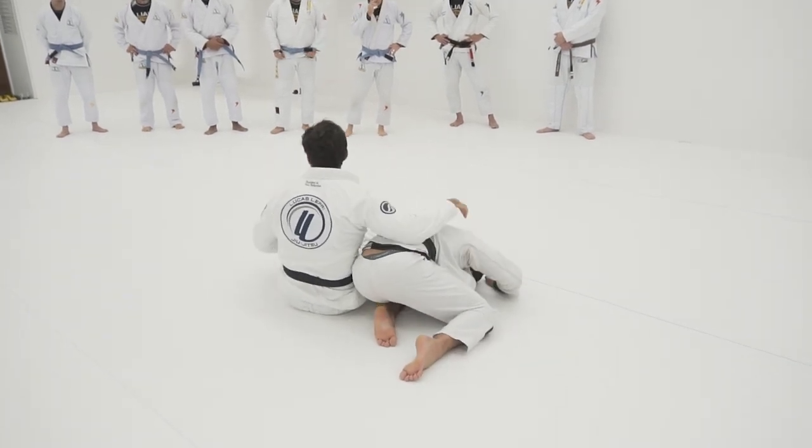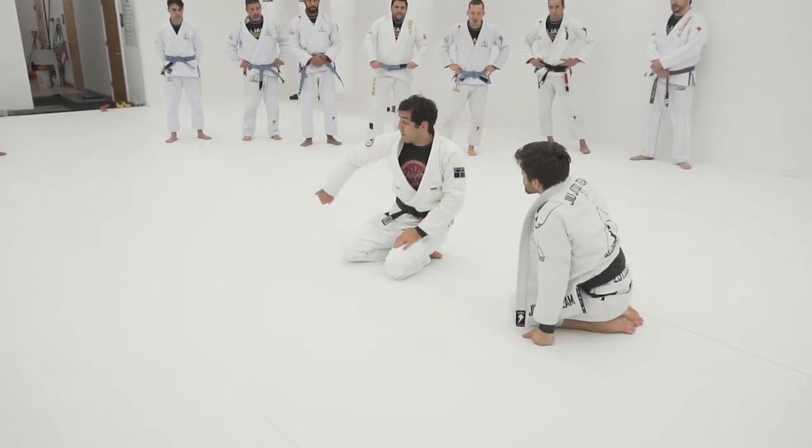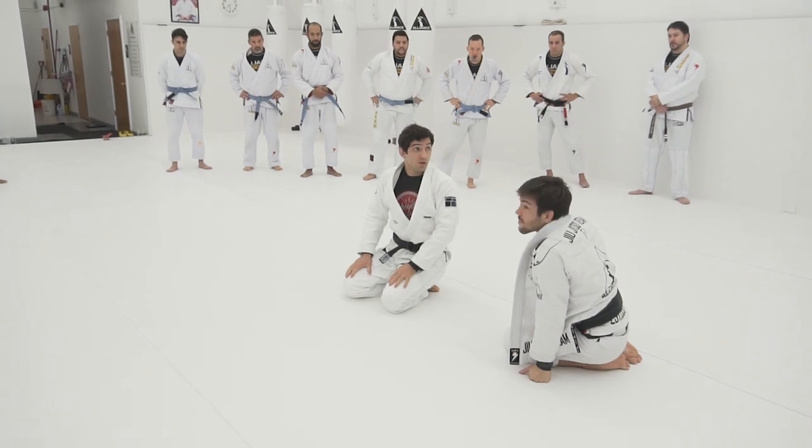A lot of times the guy's going to attack, or he can turn, and then you lock. Let's go.